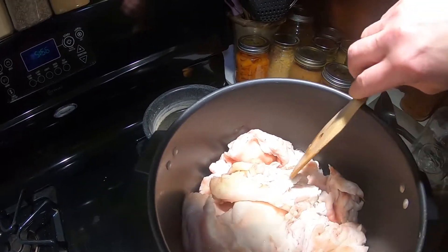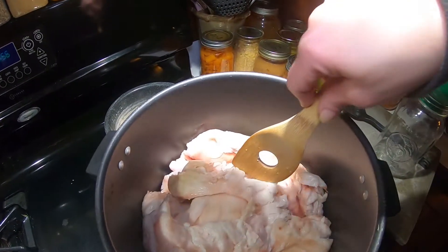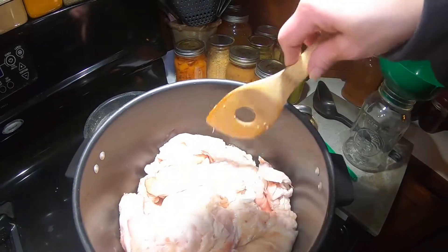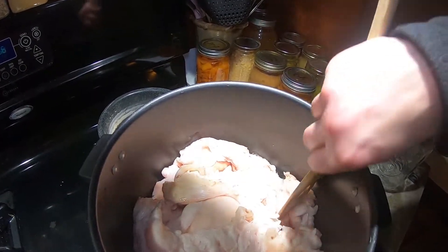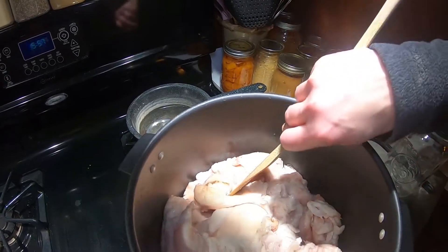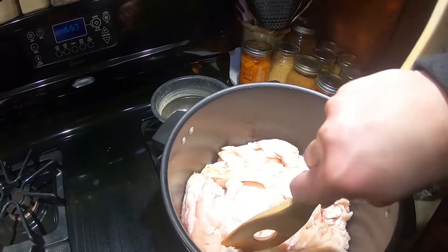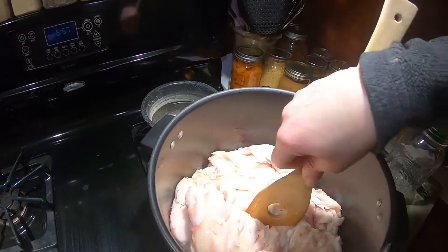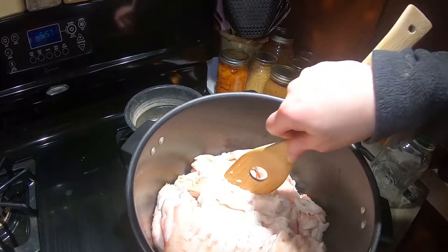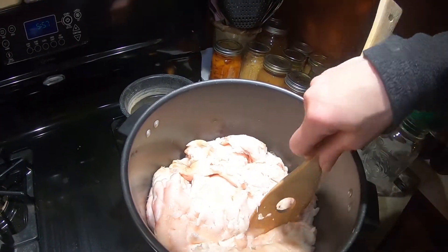This is how I render lard. A lot of people render lard in their crock pots — I do not do that, I do it over the stove. It takes about an hour. After the lard is done you get these crispy pieces, little snack pieces.